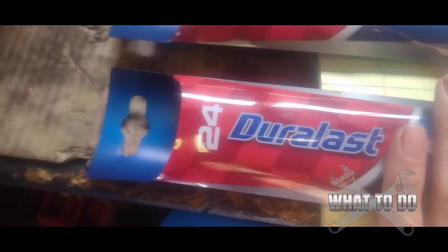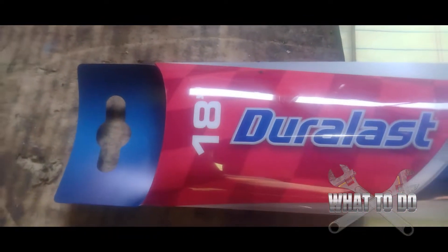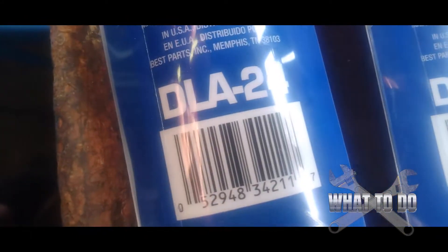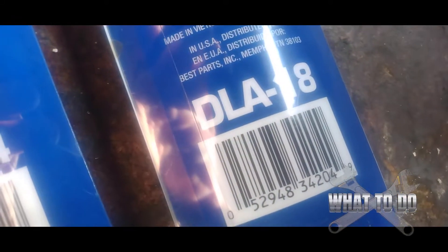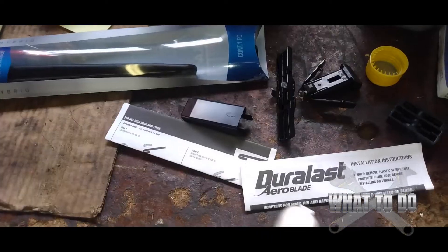Take note: the driver side is a 24-inch blade and the passenger side is an 18-inch. The actual part numbers — these were NAPA — it looks like DL 24 for the driver side and DL 18 for the passenger side.